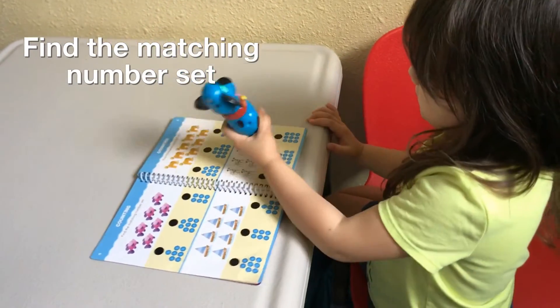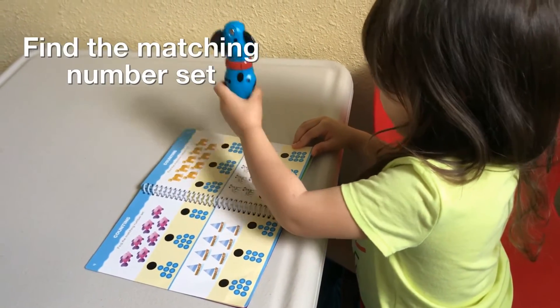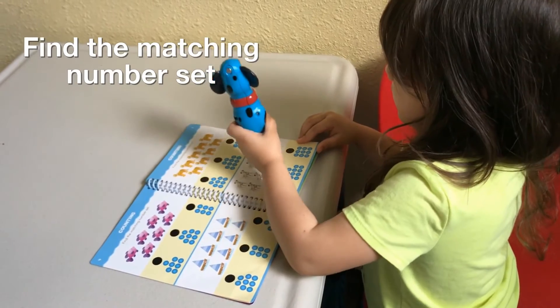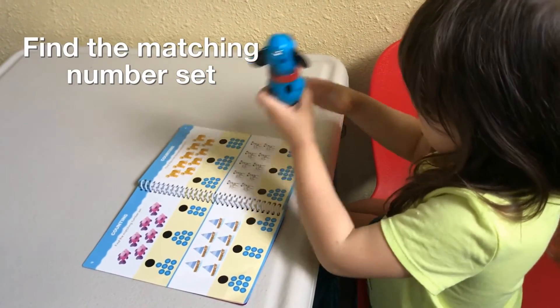Way to go! One, two, three, four, five, six, seven, eight, nine, ten. Okay, where's that? Good job. Bye.